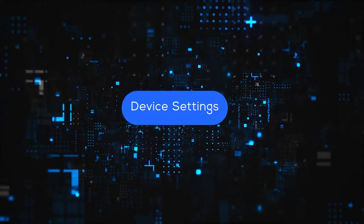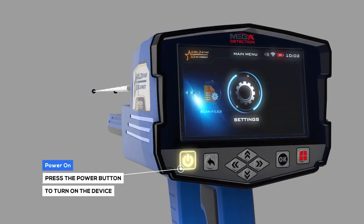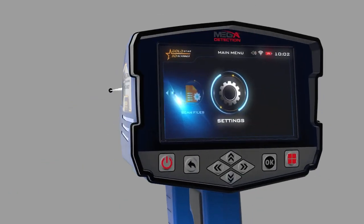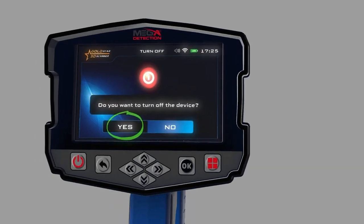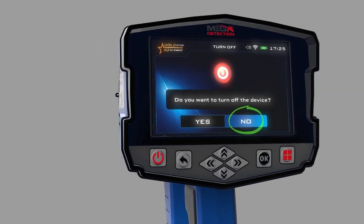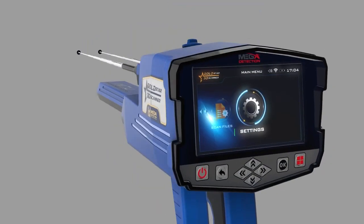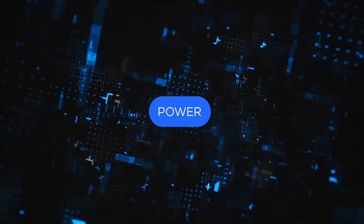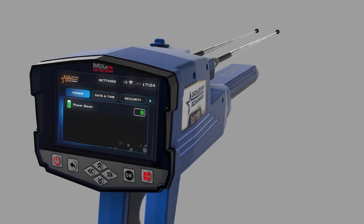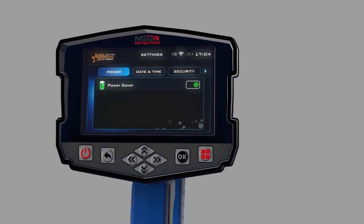Device settings. Power on: to turn on the main unit, just press the power button. Power off: to turn off the main unit, just press the power button; when the confirmation message appears, choose yes to confirm or no to cancel. The power option allows you to save power when using the device — battery lifetime can be increased by at least 50 percent, depending on the search system and the type of connected probe.